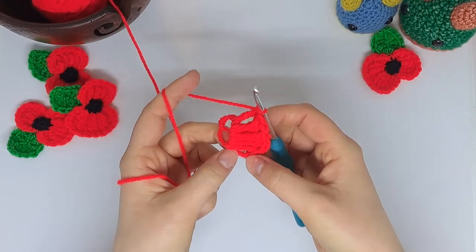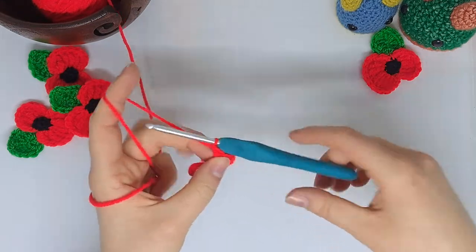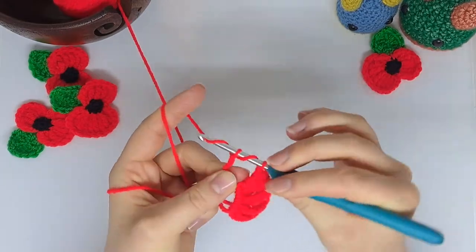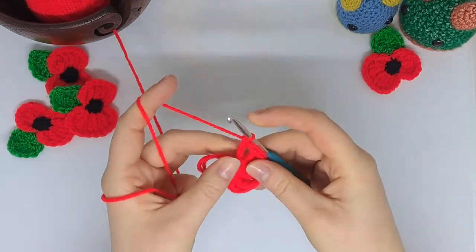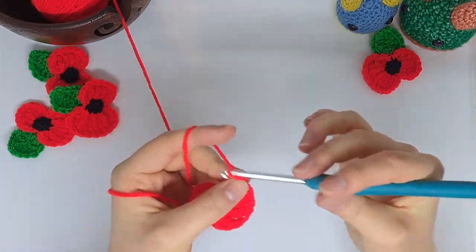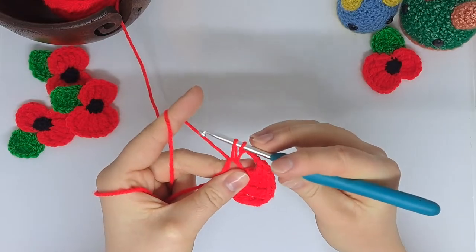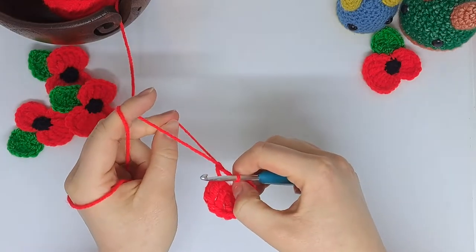I'm just going to count them — that first set of chains doesn't count — so one, two, three, four, five, six, seven, and one more: that's eight double trebles into the magic ring. Next I'm going to chain four and slip stitch straight back into the magic ring pulling everything nice and tight, just tighten my ring a little bit.